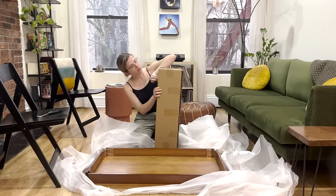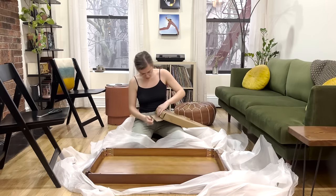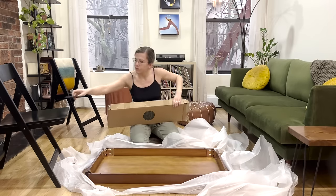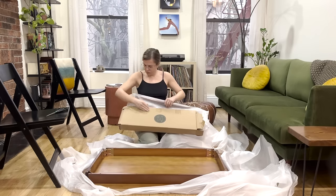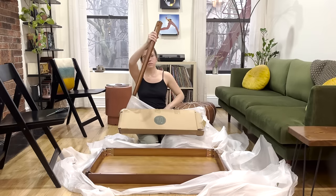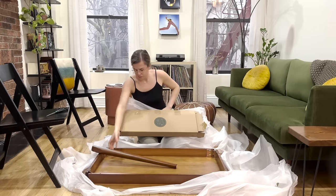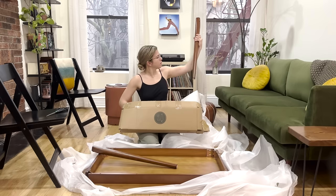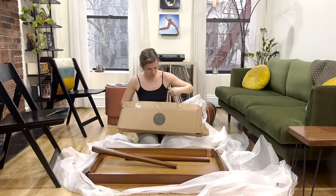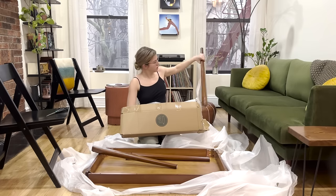Here I'm just unboxing — there are the legs, and I think it should be a pretty simple assembly. The fact that I'm able to have an 84-inch couch and a dining table in this apartment is such an upgrade. This is my fifth apartment in New York City, and this is the first time that I've bought my own couch, and the first time that I will have a dining table that four people can easily sit at.